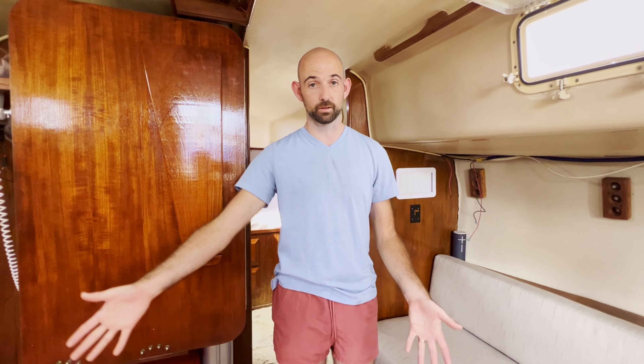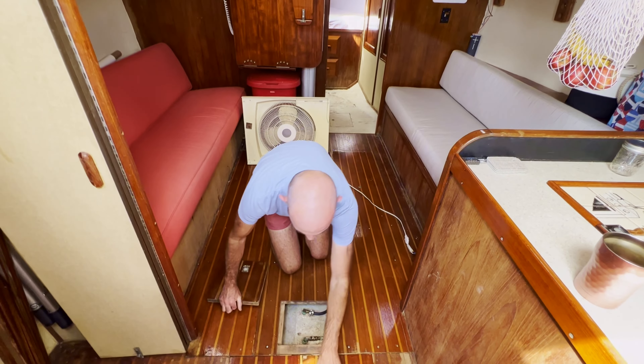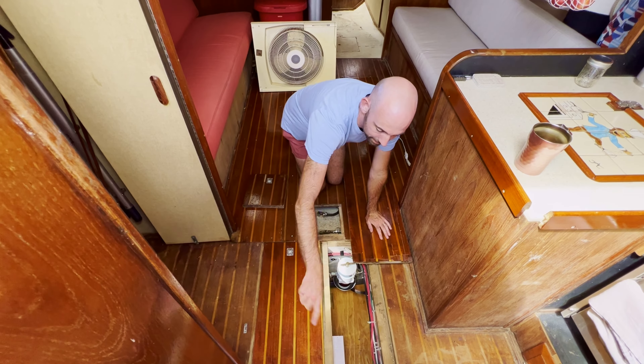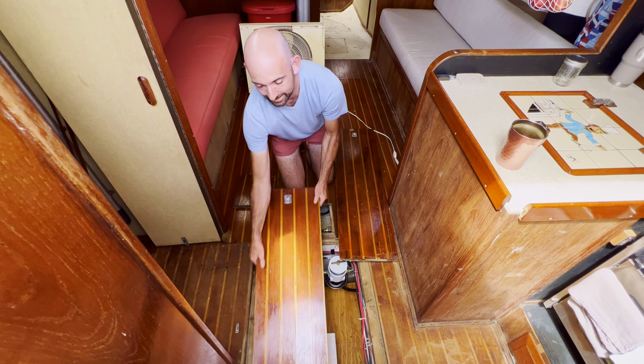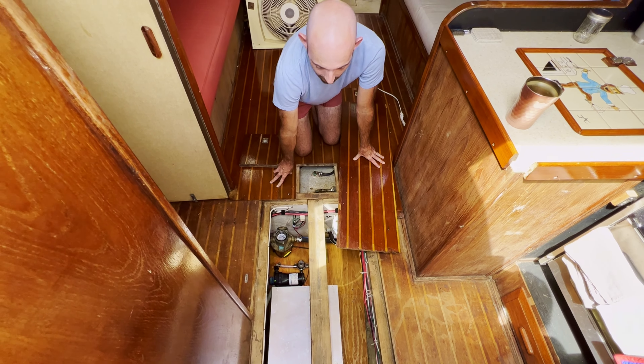We've still got tons of storage and haven't filled up almost any of the storage underneath the berths. Back in the main salon area, underneath the floorboards — because they pack storage everywhere — we've got our fresh water tank storing 150 gallons of water. Directly behind it is a 50-gallon diesel tank under the floorboards. And back further we've got our water heater and fresh water pump. The water heater actually gets circulated hot coolant from the engine — that's how it works.